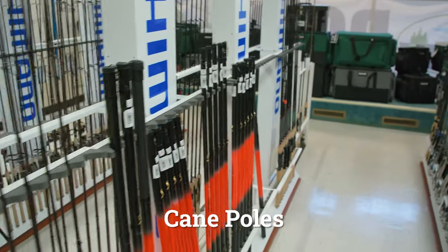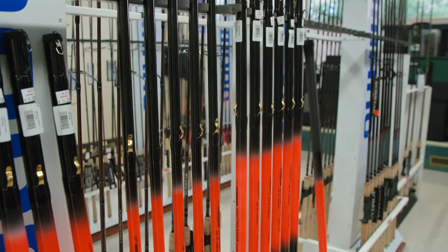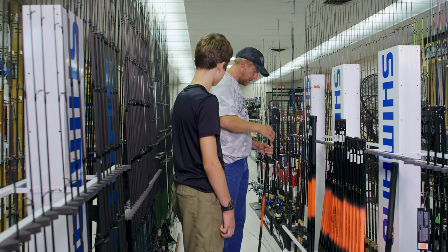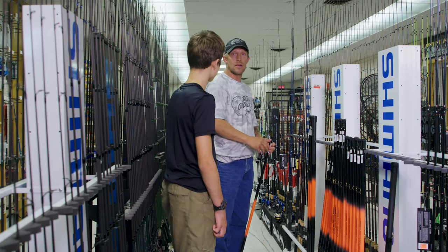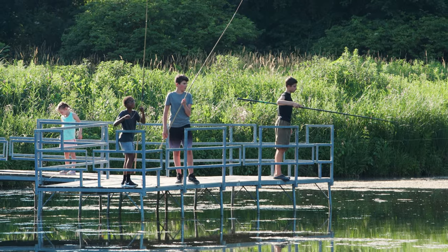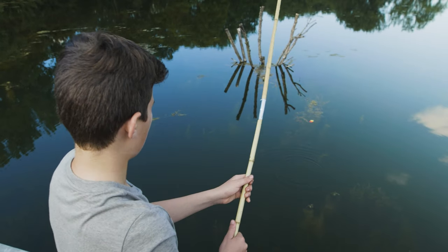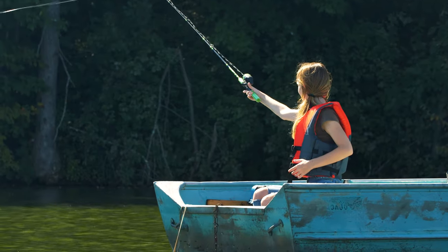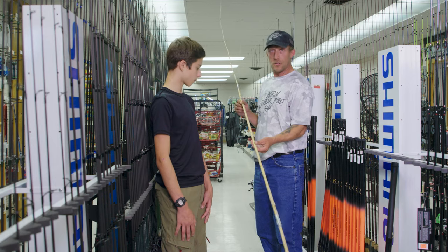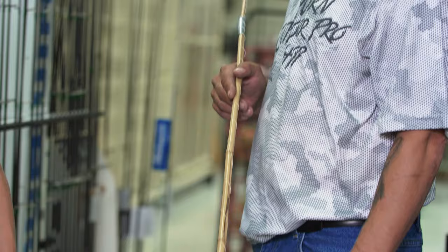Or you can go with the trusty cane poles. I've never heard of a cane pole before — what's that? With a cane pole, you're tying the line to the end of it. If you're going to be fishing structure like piers, a cane pole definitely helps because you can get better reach and drop it directly where you want, instead of casting like you would with a normal rod and reel. It's basically just a long piece of bamboo.